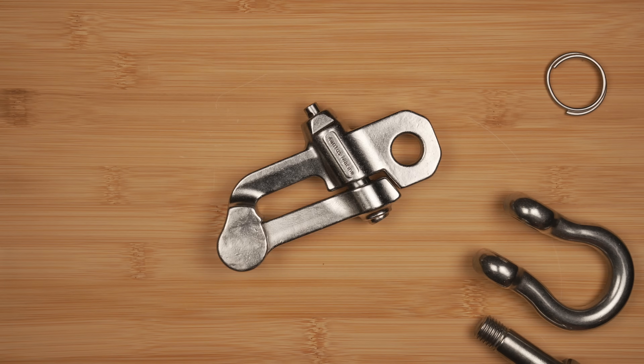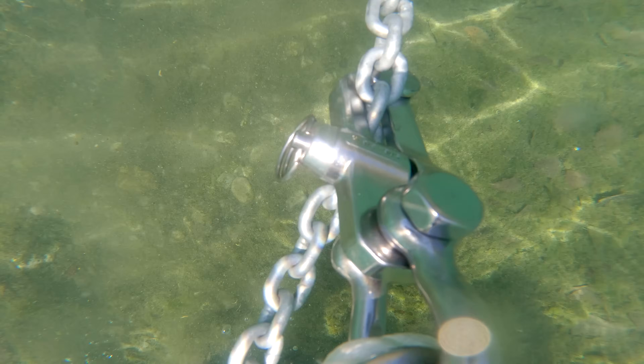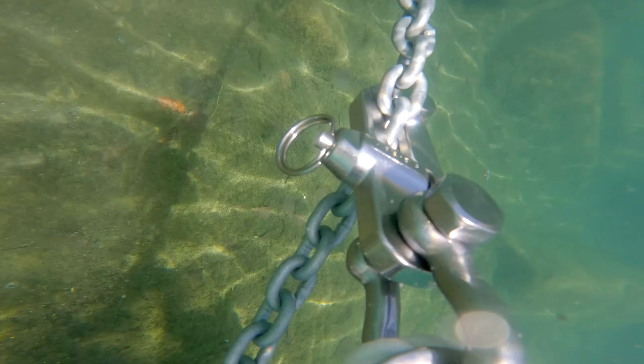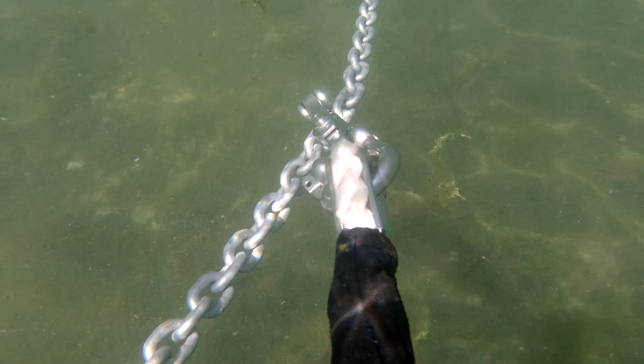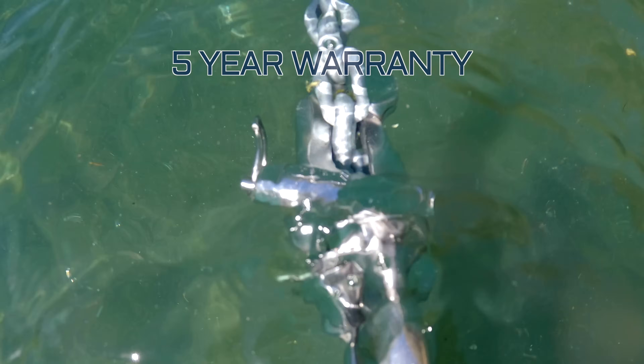The only maintenance costs are $2 for a replacement spring every two years. This hook is bombproof even under the most extreme marine environments. We've put it through rigorous third-party load testing so the brake strength numbers are based on actual real-world data, but it's still protected by a five-year no questions asked warranty.